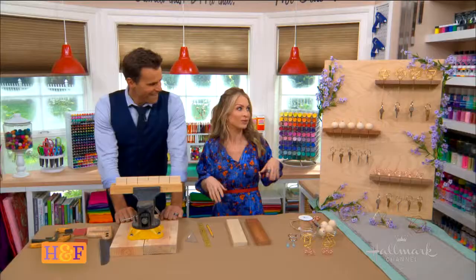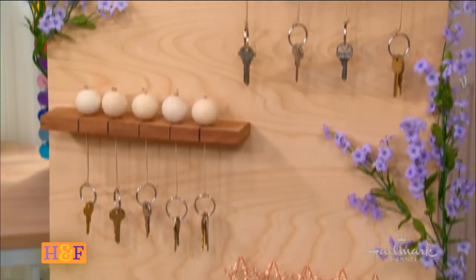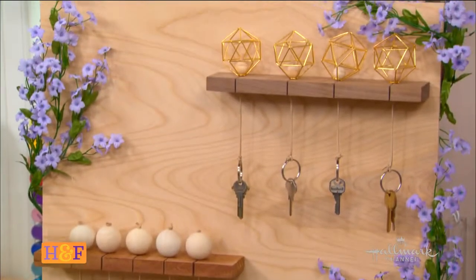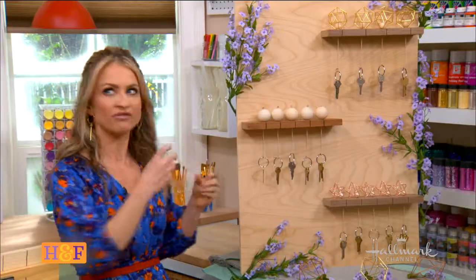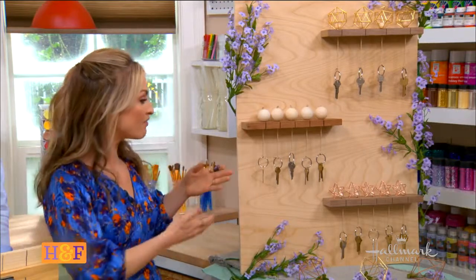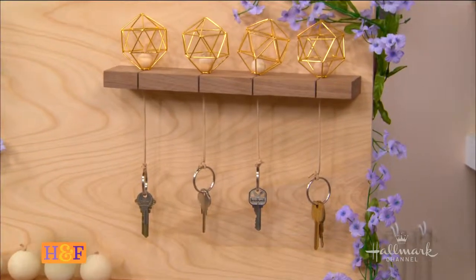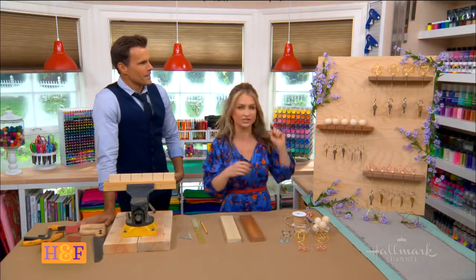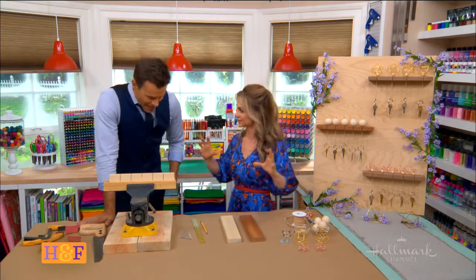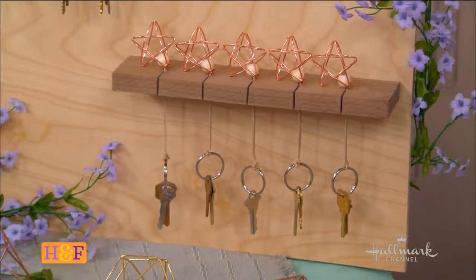So I wanted to create a really chic place to put my keys, to reinforce that I can keep them in the same place. This is also a great idea for your everyday keys, like your keychains for your car, but also for single keys like a mail key or a key for your babysitter. This will keep your everyday keys, your keychain, and your singles all in one place. It's absolutely genius — and it's pretty. It looks fantastic.